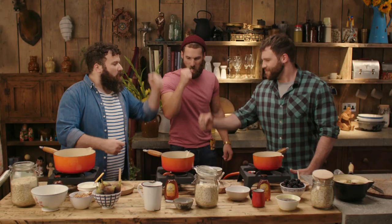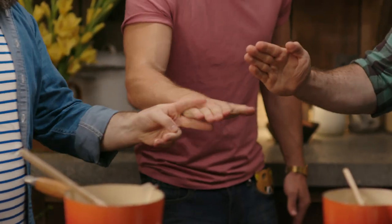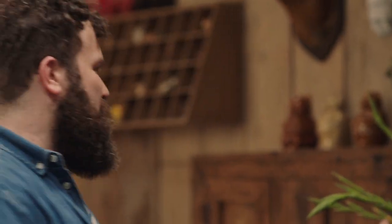Rock, paper, scissors for the best apron. One, two, three! Ha! Snip! Snip! I get to choose the aprons. Here we go.